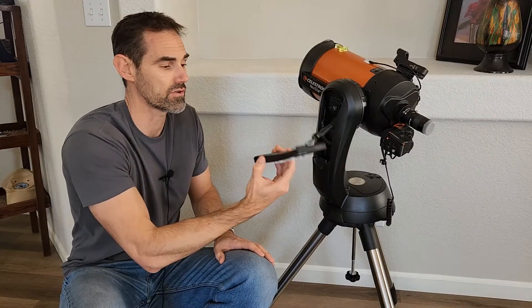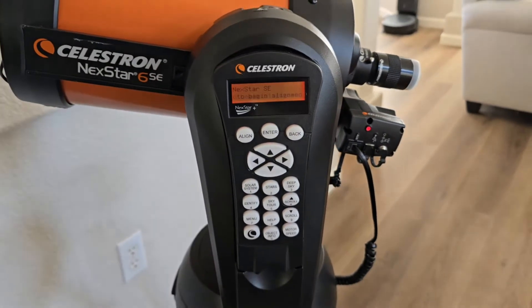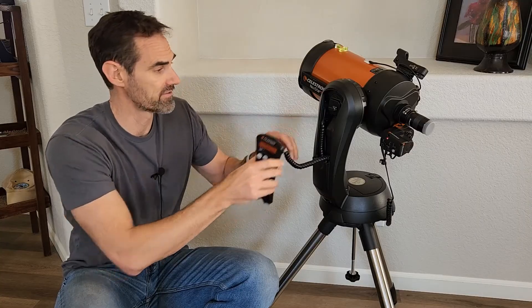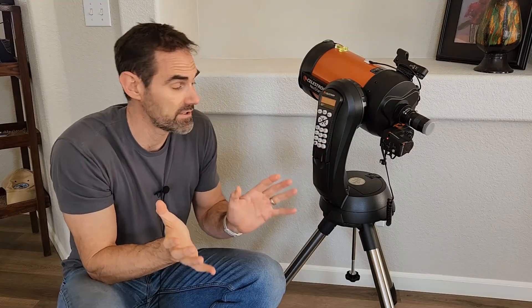You can control everything through this hand controller. This is where you can do all the alignment. You can do their go-to — this is all electronic. You can select Jupiter on here and it'll go to Jupiter after you've got alignment on it. It's really convenient. And so that's the starting point. That's really all you need to get started.